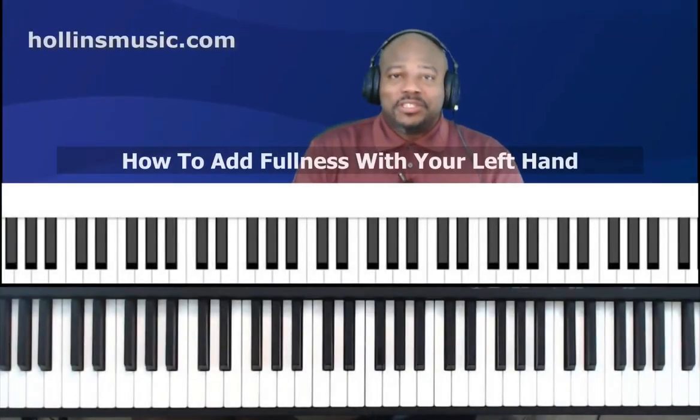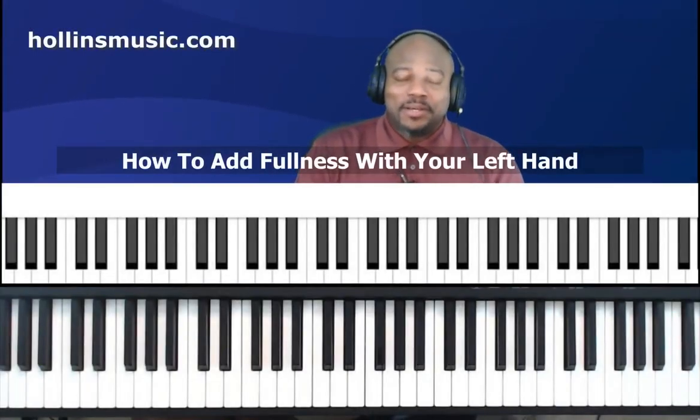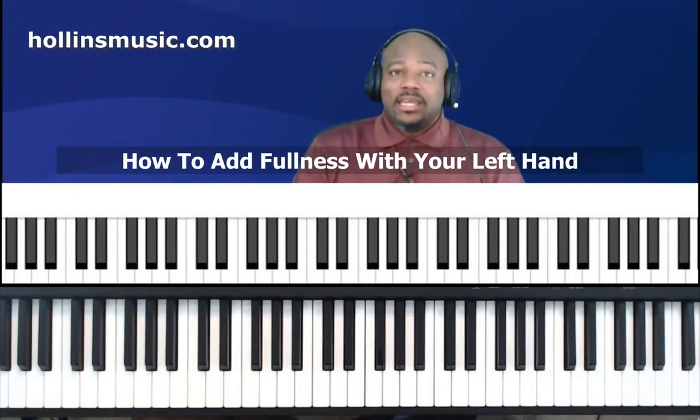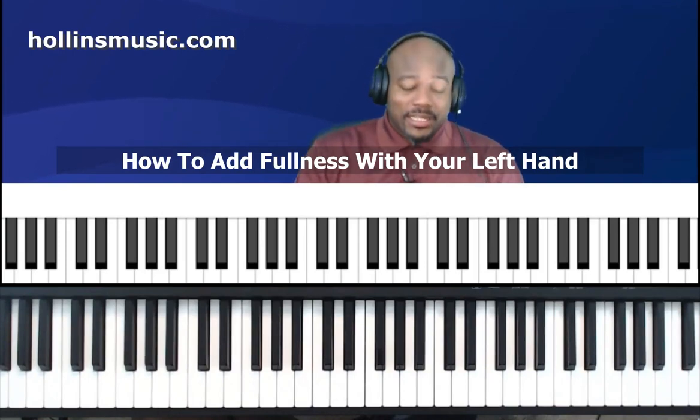Hello everybody, this is Kenneth Hollins here with HollinsMusic.com. Thank you so much for taking a few minutes and viewing this video. What I have for you today is something that I think will help a lot of musicians — and it is this.